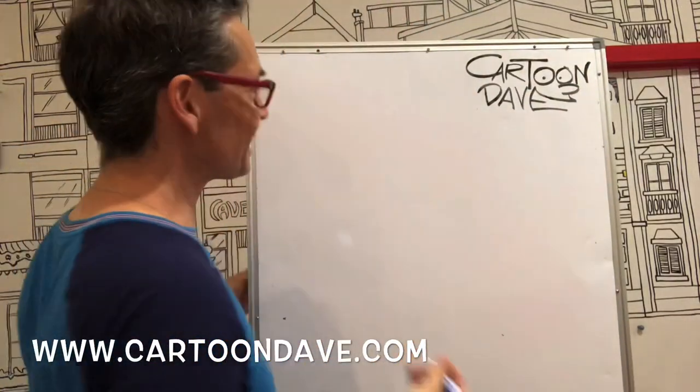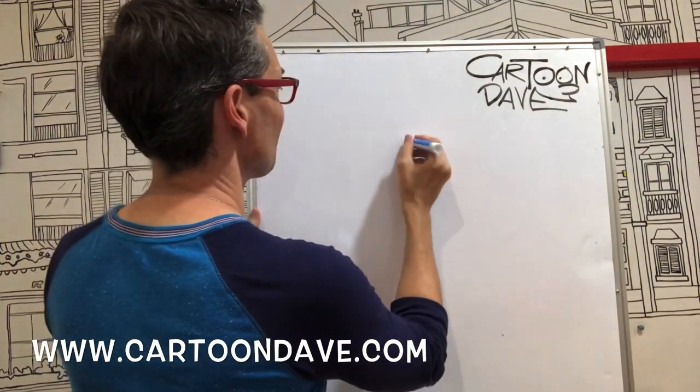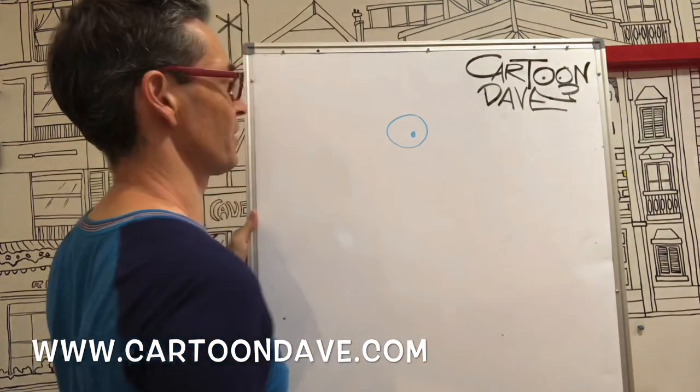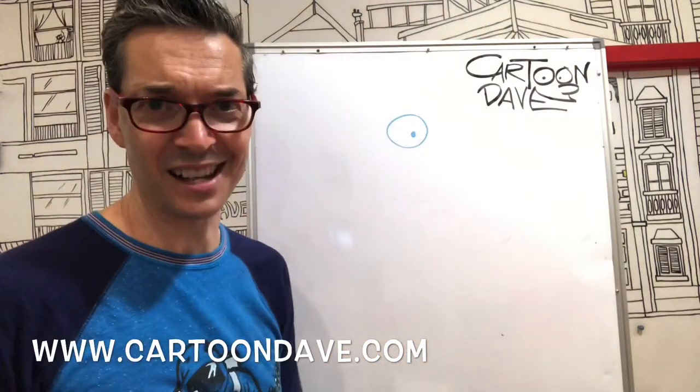So a seahorse — let's start with a really simple eye. Just one eye, it's gonna be like this: just a circle and some kind of a dot. That'll do. So a circle and a dot. Nice eye, nice and simple.